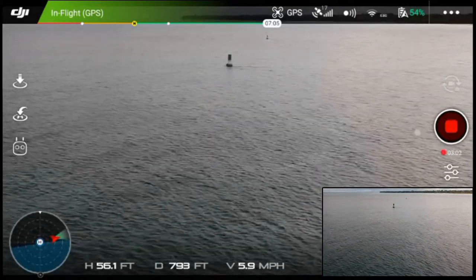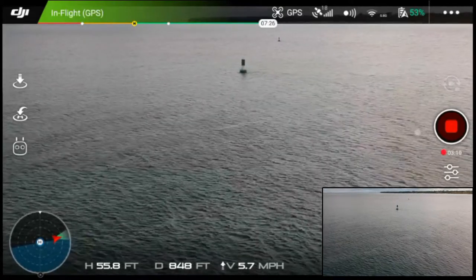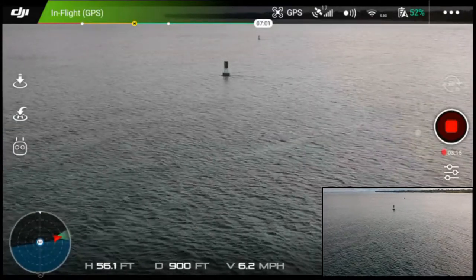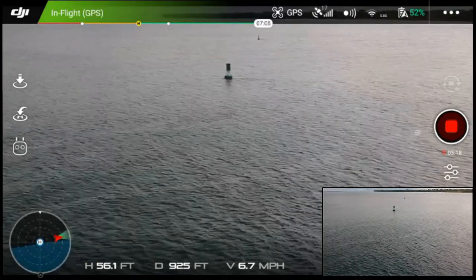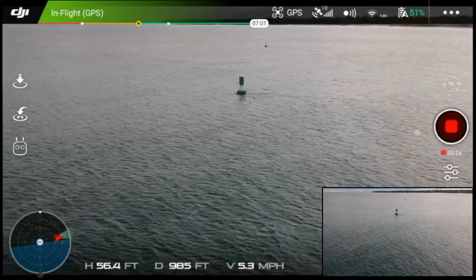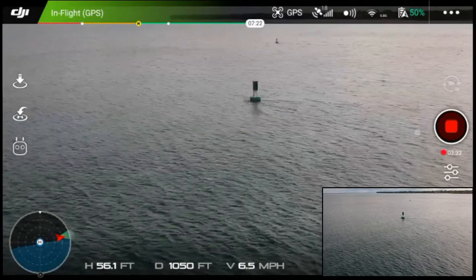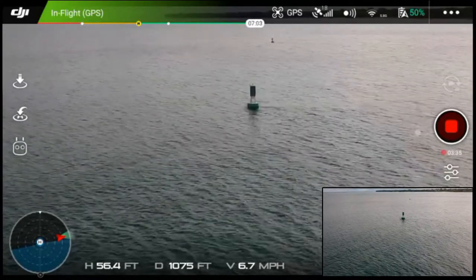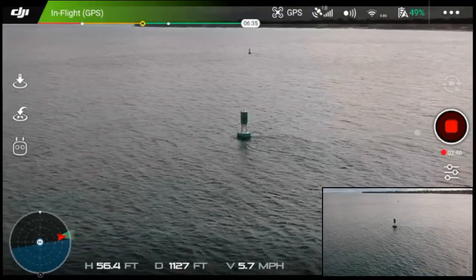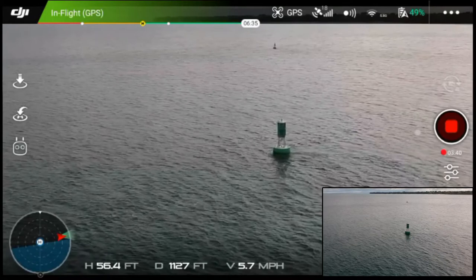Just kind of keeping track of my surroundings as I fly out. Coming into those buoys — just bump it over a little bit in yaw as we come out there. I'm up about 56 feet. I definitely recommend the OTG cable — that has really been the key for the Spark. With Android it takes a little bit to get going, but once you do it really is good.